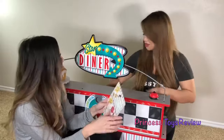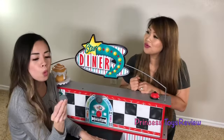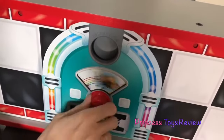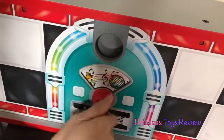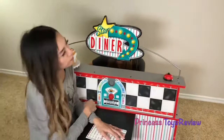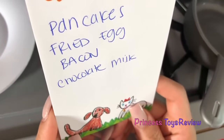Okay. And to keep you company, here's a coin for the jukebox while I cook your food. Oh, cool. Okay, I'm going to put it right in here. And I'm going to turn it for some country music. First up, some pancakes, fried egg, bacon, and chocolate milk.